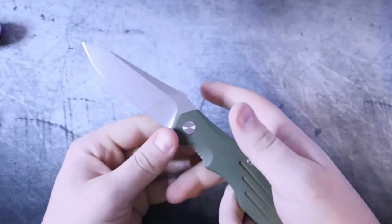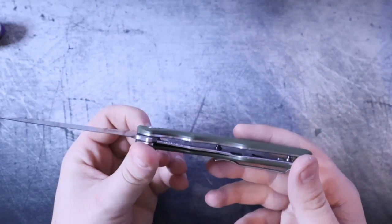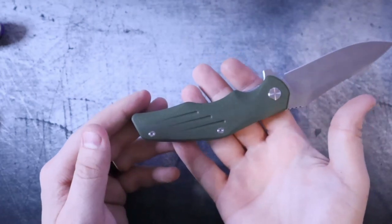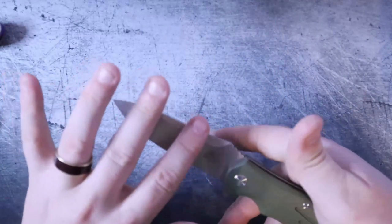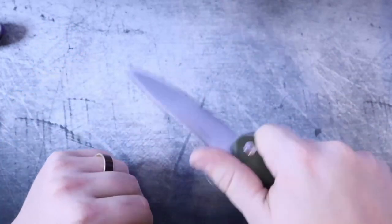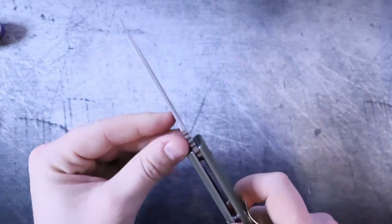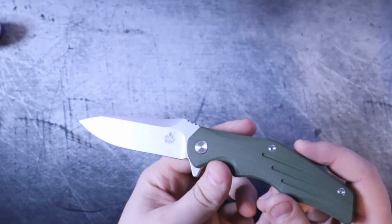When I say this reminds me of a Hinderer XM18 or XM24, it has less to do with the locking mechanism and more to do with the way the handle scales are built and how forward-facing this blade is. It's not flat out — it's almost at a bit of an angle. That's actually fine for this drop point because it allows you to really get into whatever you're cutting. It seems like it'd be really good for some decently controlled cuts. And the spine of the blade, while thick, has a nice long swedge at the top which is going to relieve some cutting pressure.